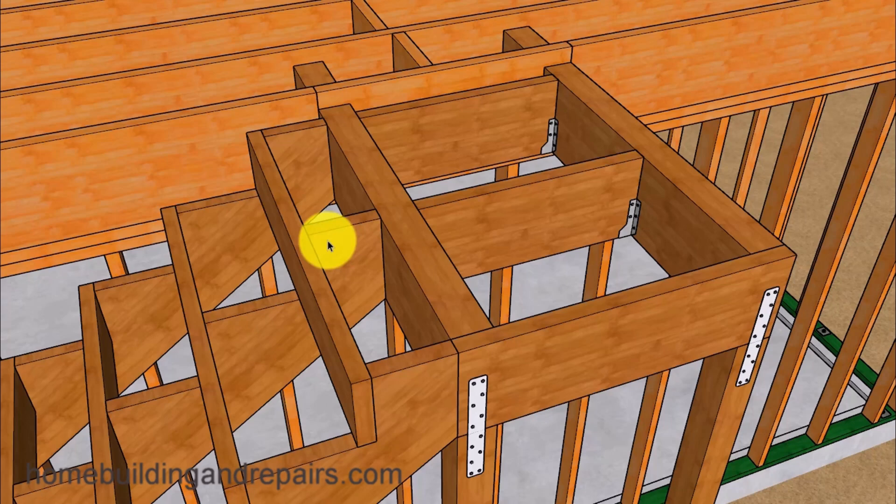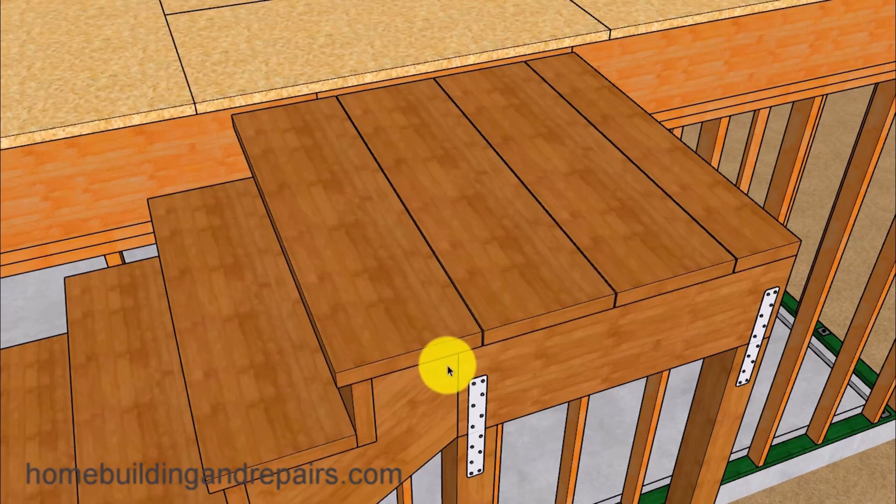Here's a view of how the stair stringers connect to the beam. Let's go ahead and install the stairway decking and floor sheathing — we are using 2x12s for our decking and stair treads. The steps will need to be ripped down to 11 inches wide, along with the 2x8 risers that will need to be cut down just a little bit, maybe about an eighth of an inch.